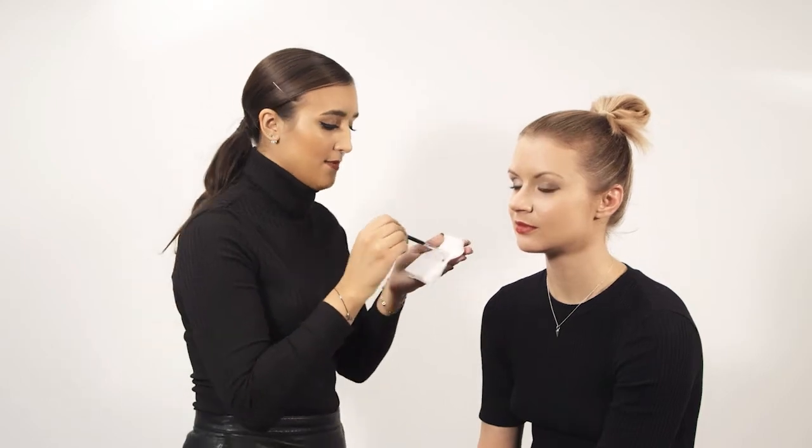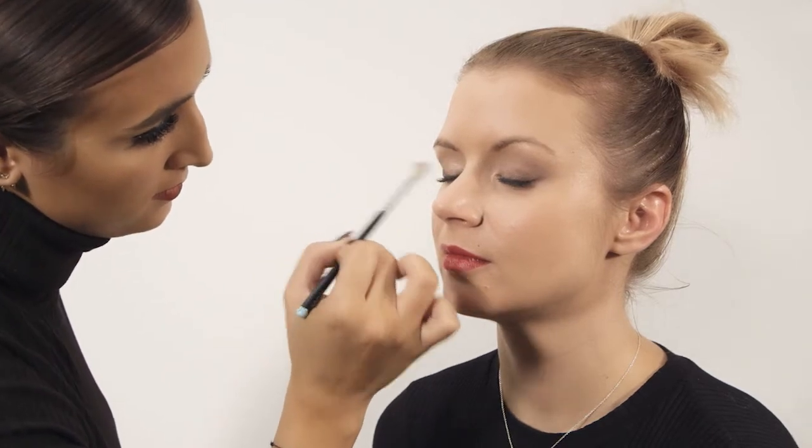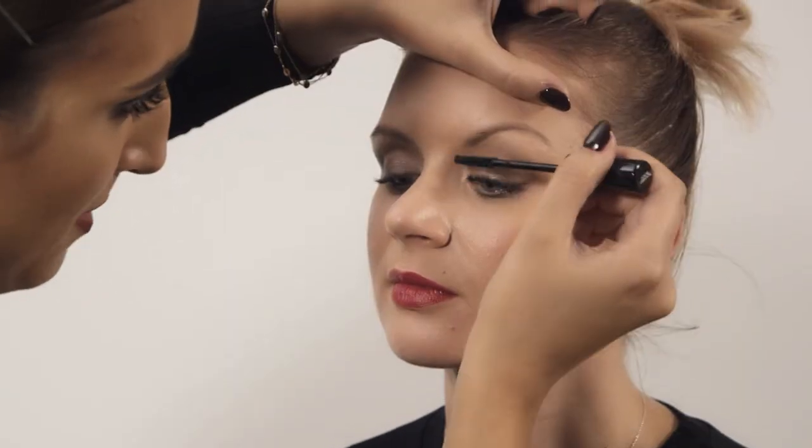Take a clean brush or a tissue and just wipe off the excess, then use the brush to blend the outer edges so you've got a nice smoky finish. To finish off this soft natural smokey eye, I'm going to apply a black mascara.